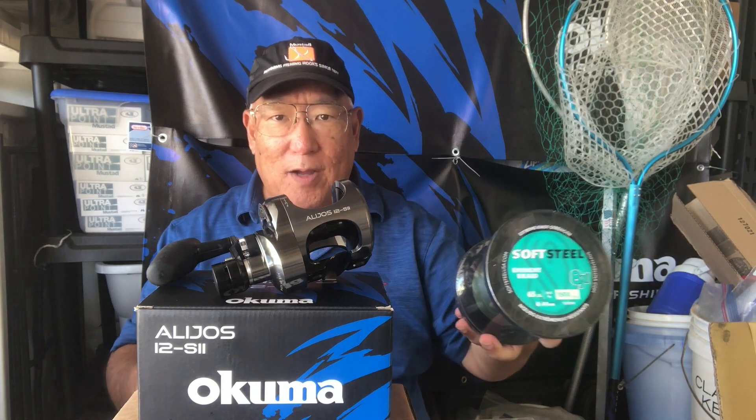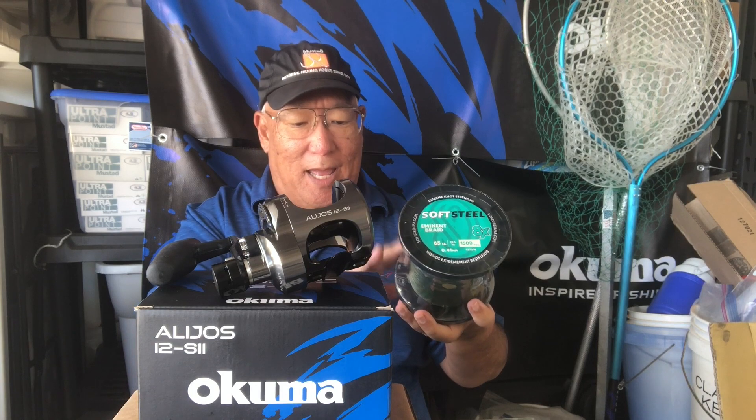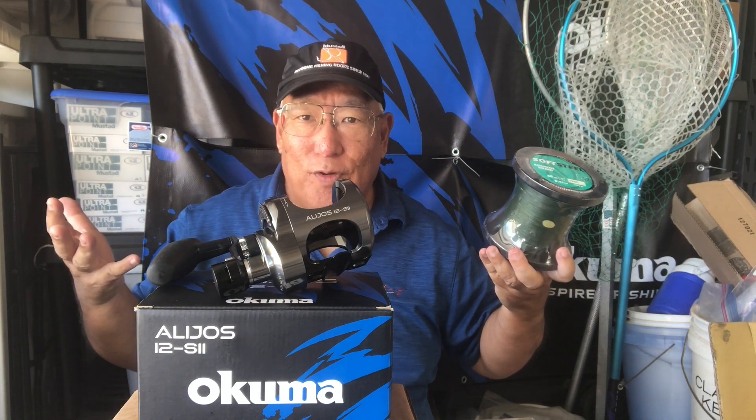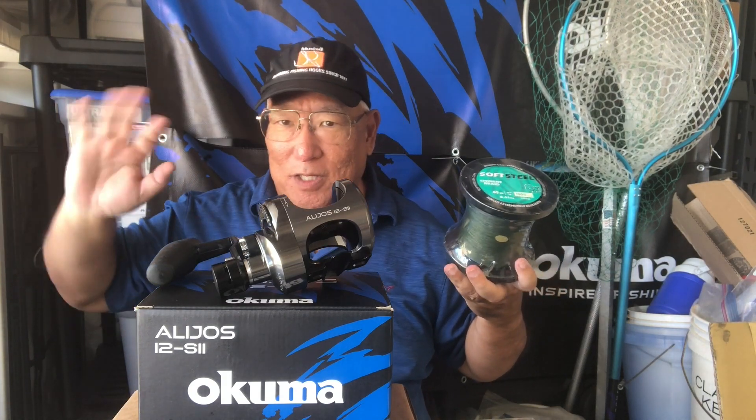Choice number two is 65-pound test braid. Here I can get a lot of line on it — 460 yards. But when I think about 460 yards, that's four and a half football fields. The fish is going to just keep going — it deserves to go bye-bye, right?